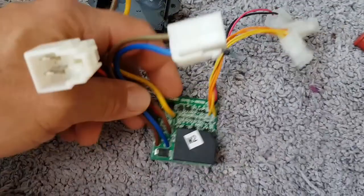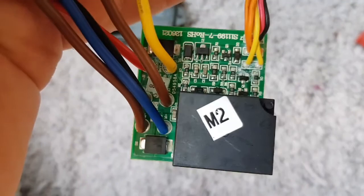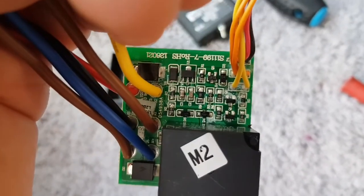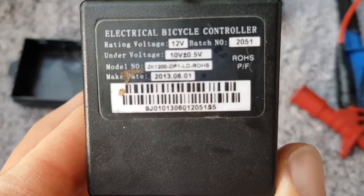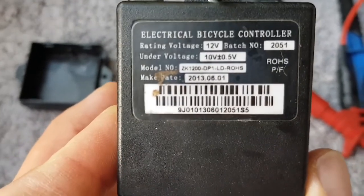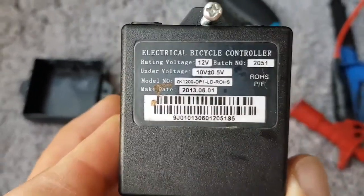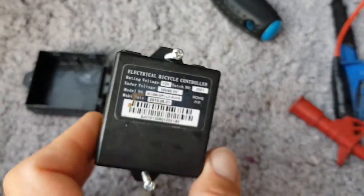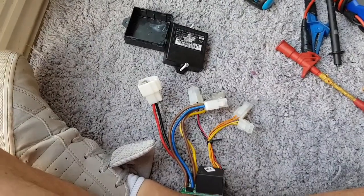So that's how the Razor E90 speed controller works — it's just switching 12 volts from the battery to the motor via a relay, switched by these tails here. You've got a little charging circuitry with some resistors and diodes to stop voltage going in the wrong direction. Apart from that, this so-called electrical bicycle controller hasn't got a lot to it, so it should be quite easy to hack and run at a bit more voltage.